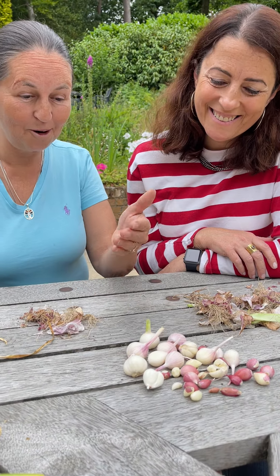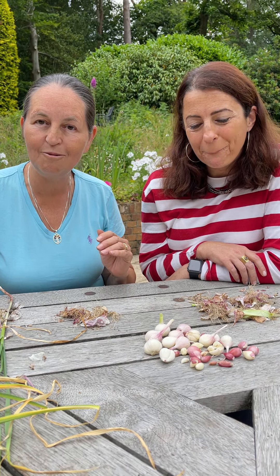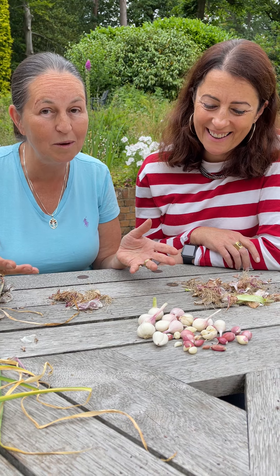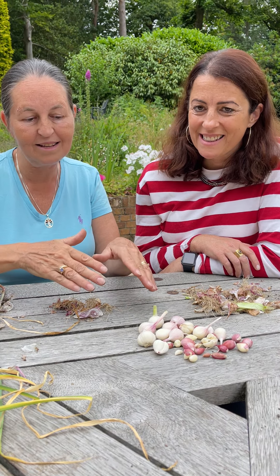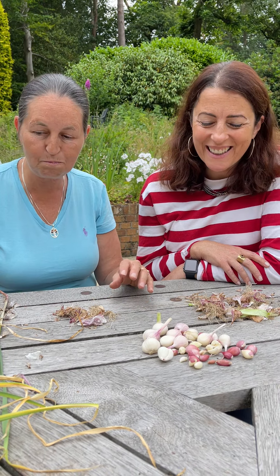Lots of garlic this morning — pink garlic it turned out to be, pink and white. We've pulled the garlic, we've plaited the garlic, we've peeled the garlic this time by hand. Of course, you could do it in your Thermomix if you wanted to, or in a bowl with a plate on top and just shake it until the skins come loose. That works when your skins are dry. This is very, very fresh, and there's joy in doing it this way as well, pulling it off.